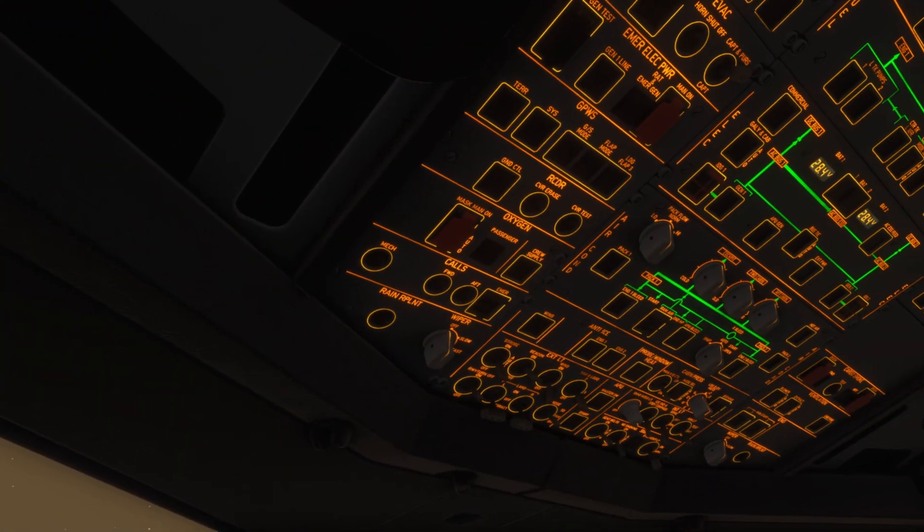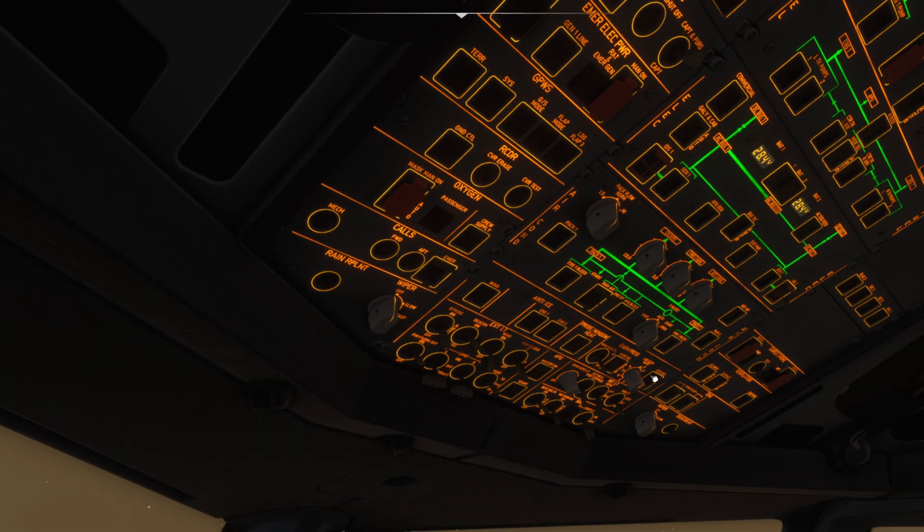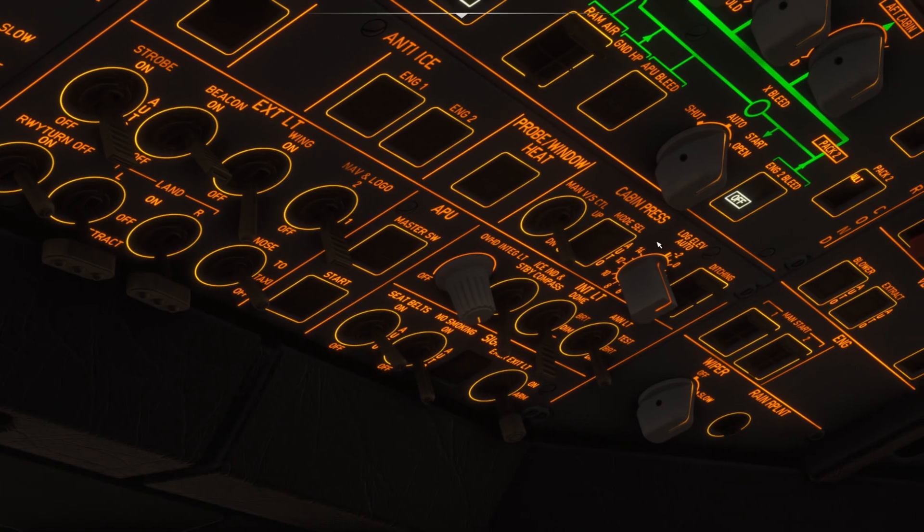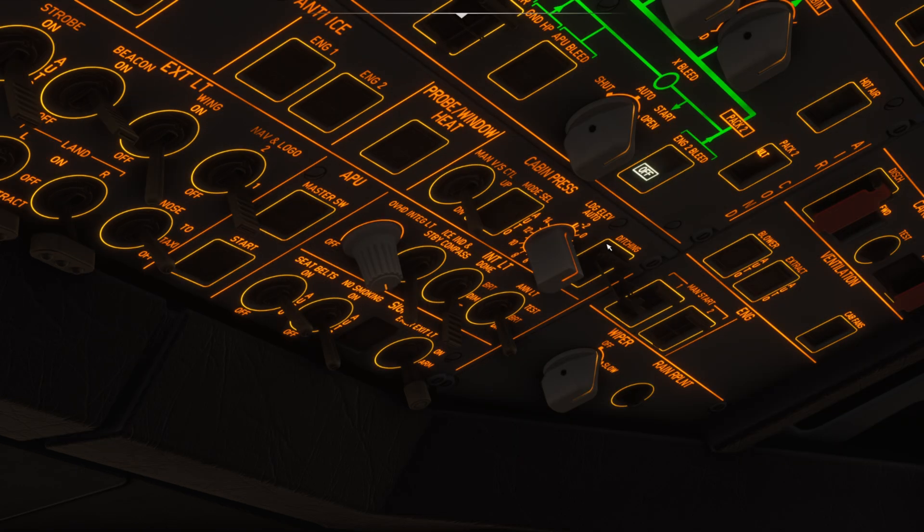Next thing we want to do is come up and check that the cabin pressure system is in auto, which it is. Once that's confirmed, we'll take engine one bleed off and engine two bleed off. We also want to confirm that the APU bleed is also off at this stage. We'll then come just to the right of the cabin pressure switches, un-guard the ditching switch, and turn that on.